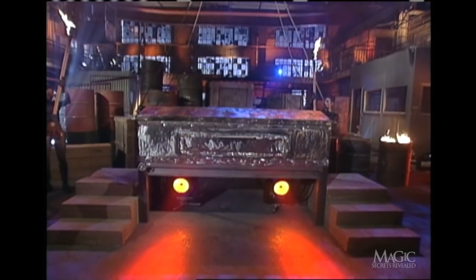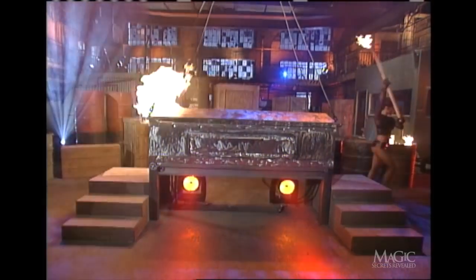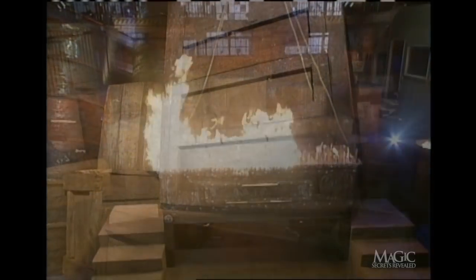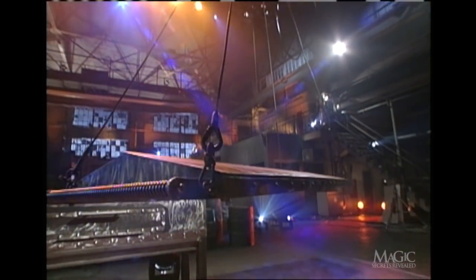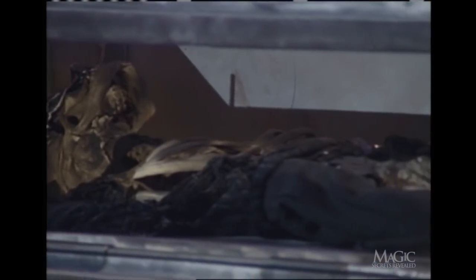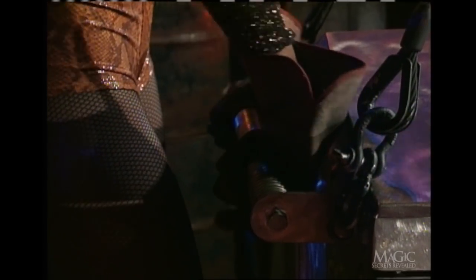He could be reduced to ashes if he doesn't get out in time. He's pulled to safety by the stagehands just seconds before the flames explode. Case closed. But what about the skeleton that's smoking in the bottom of the incinerator? Concealed in the lid is a secret compartment that holds a prop skeleton dressed in a tattered Masked Magician costume. Happy Halloween. Once the Magician is out of the incinerator, the assistant turns a control lever, releasing the skeleton.